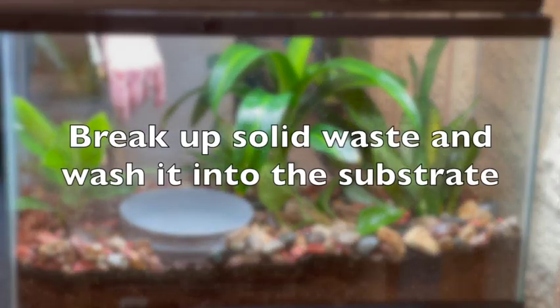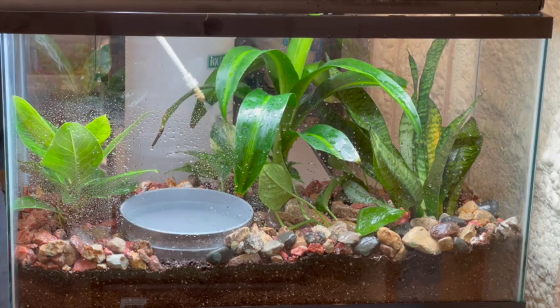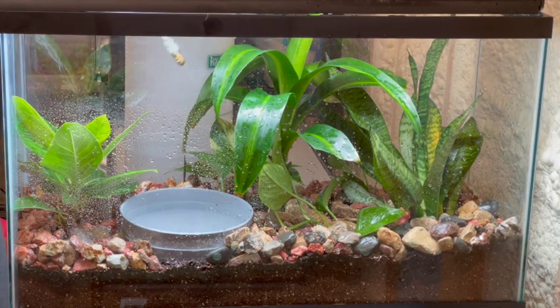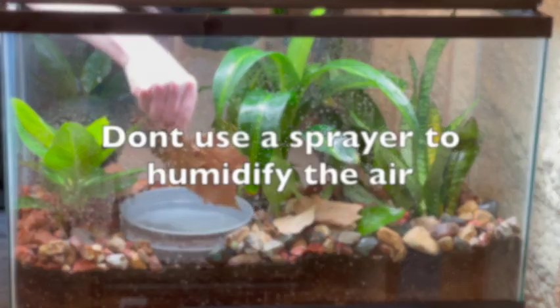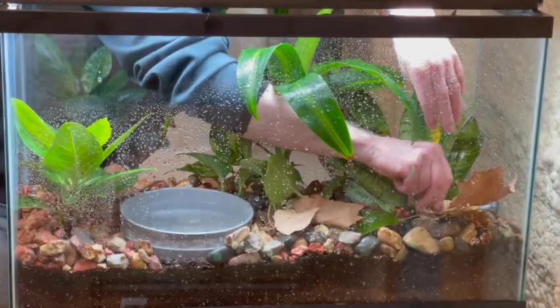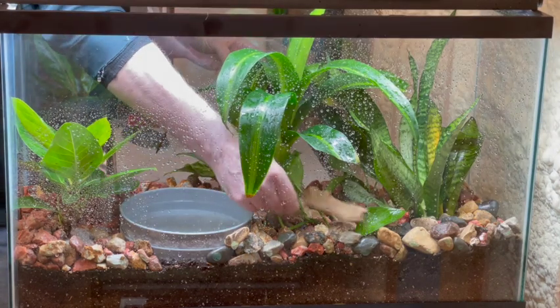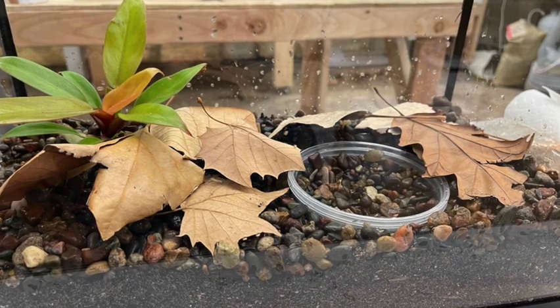But don't overdo it, because you can end up with soak-wet soil again. Don't use the sprayer to try to humidify the air — that isn't going to work. Instead, what we can do is create microclimates or micro-habitats using surface features.